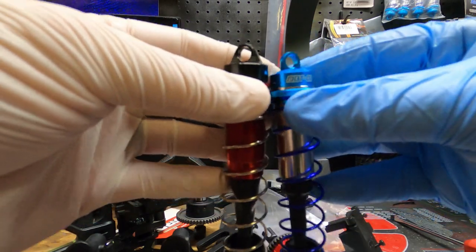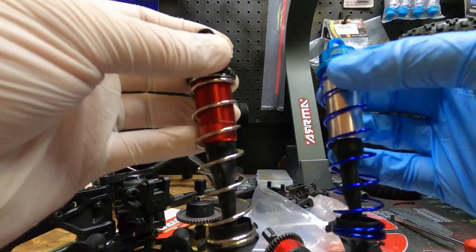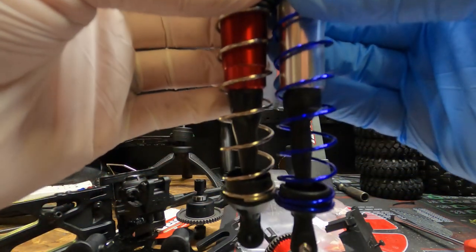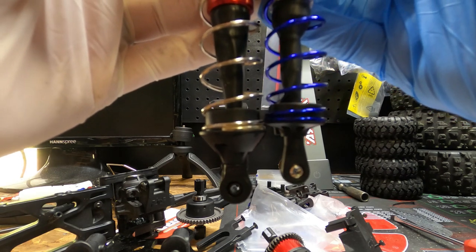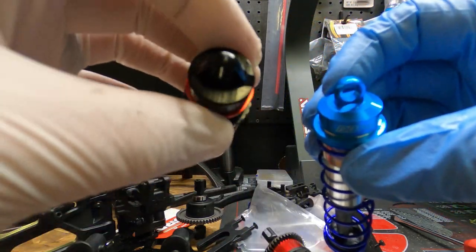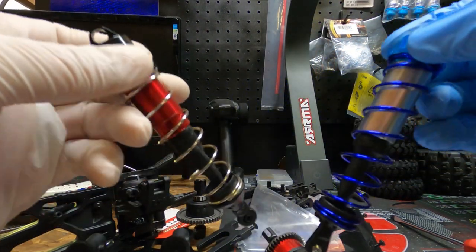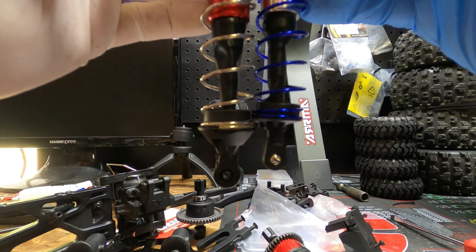Found another problem. You have the original shock and the upgraded shock - let me show you something. If you match up the collar caps, these little rings - look at that. The stock shock is much longer than the new shock. Plus the stock one is bigger - it has a bigger piston in it than this one does. These are eighth-scale buggy and truggy shocks. There's a lot of travel distance right there - quite a bit.